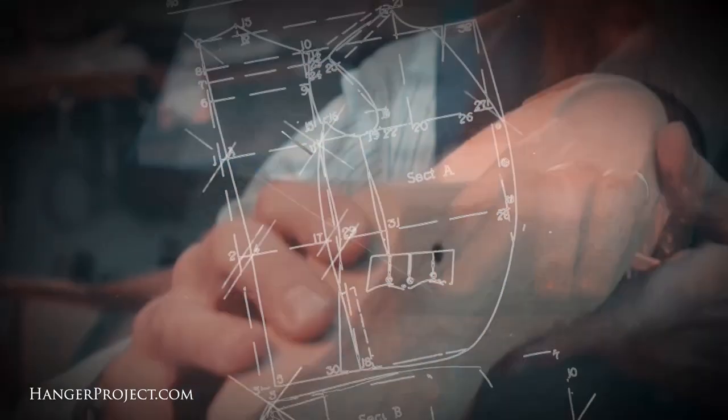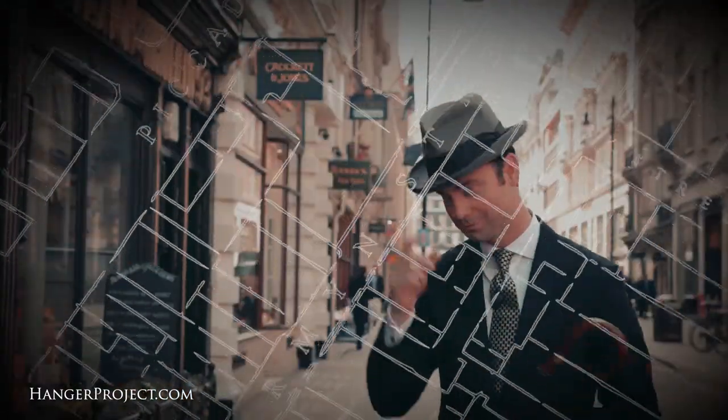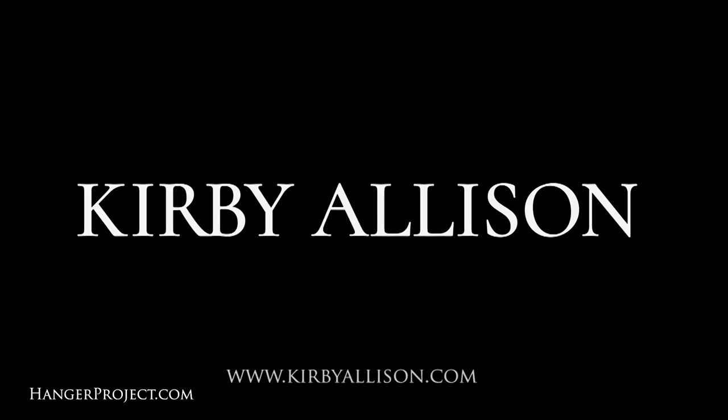I'm Kirby Allison and I love helping the well-dressed acquire and care for their wardrobes. Join me as we explore the world of quality, craftsmanship, and tradition.